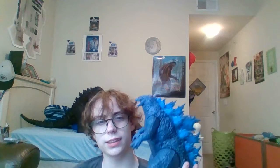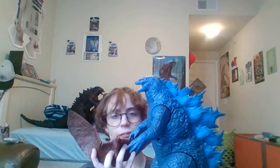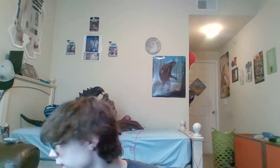For size comparison, we have the Playmates Godzilla 12-inch from GVK next to Mothra, Rodan, Kong, and Godzilla — just for the hell of it.